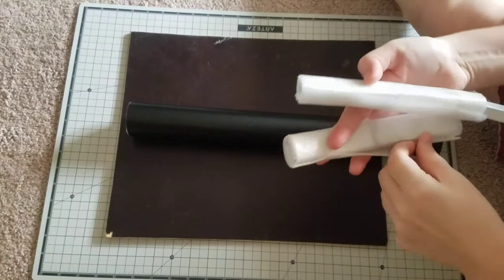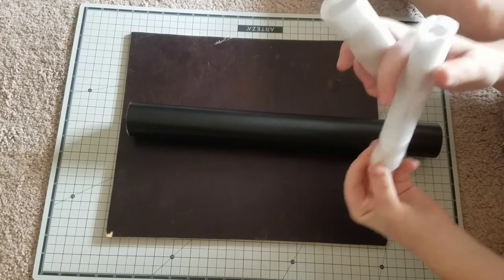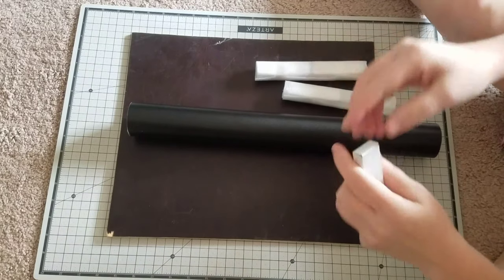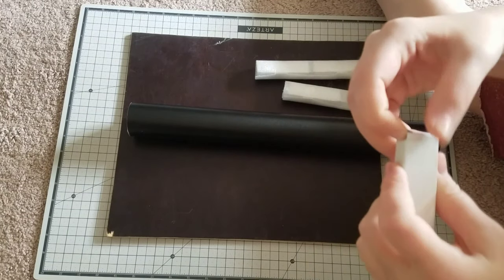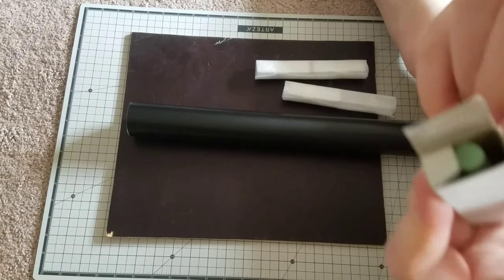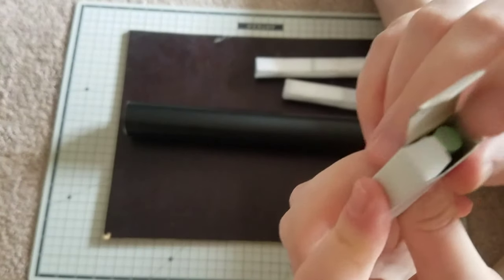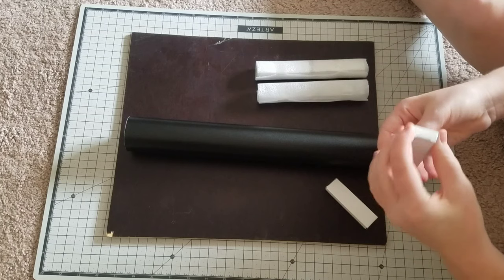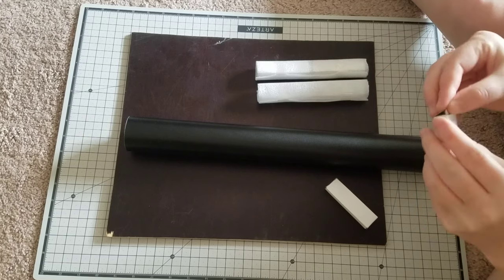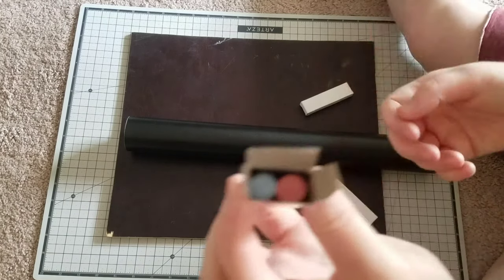These came with it too — just little pieces of chalk. I'll show you the different colors. It came with white and then just a few other colors, but I'm going to be showing you how I use the chalk markers today. They have some really nice, pretty colors in there — subtle greens, oranges, and things like that.